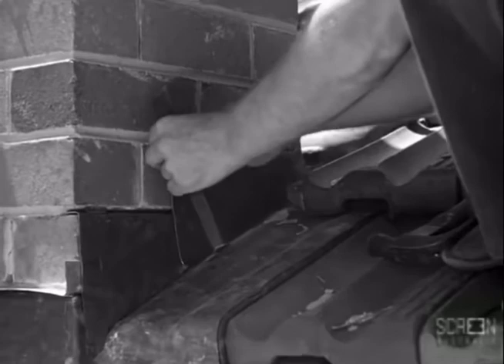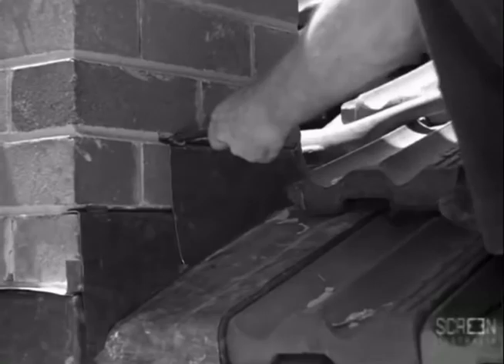The flashing is securely fixed into position with lead plugs, and the joint is then pointed with cement mortar.